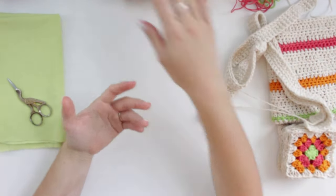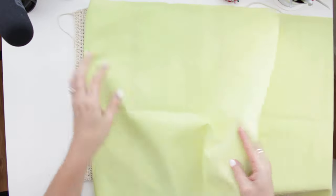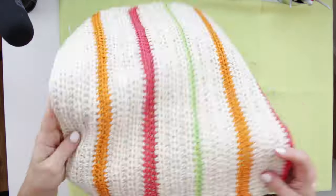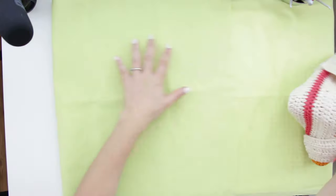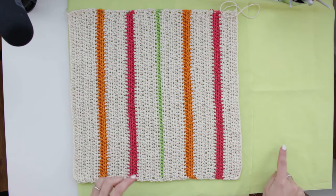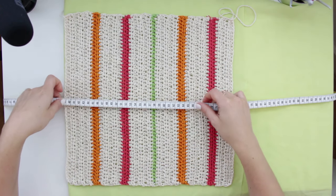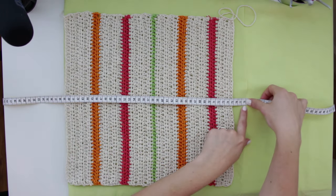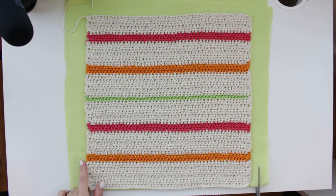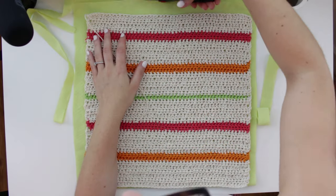Before attaching everything, we need to create the lining before closing the bag so we can cut it exactly to size. I'm folding my fabric to match the size of my bag. The fabric is folded from back to front so I don't need to sew the bottom. I'm cutting around 78 centimeters, leaving seam allowance for the sides and the top.